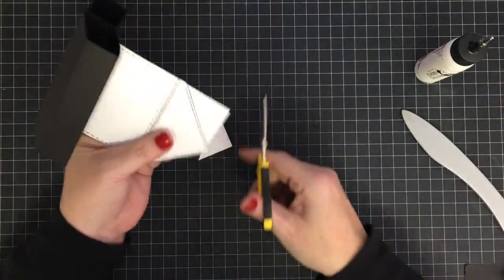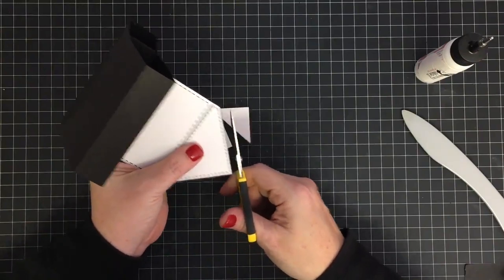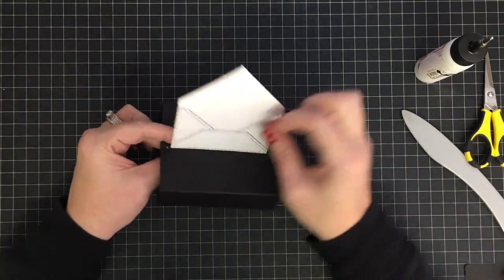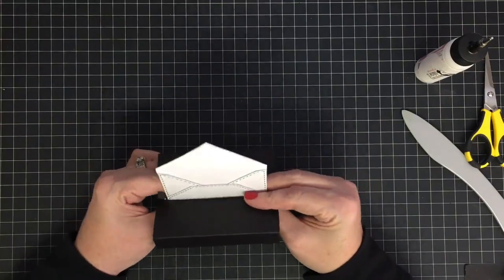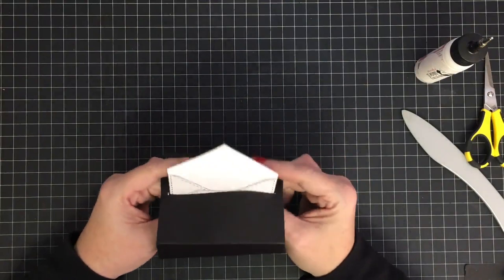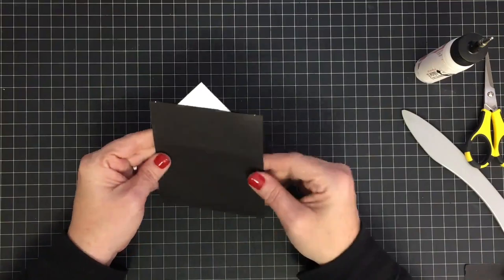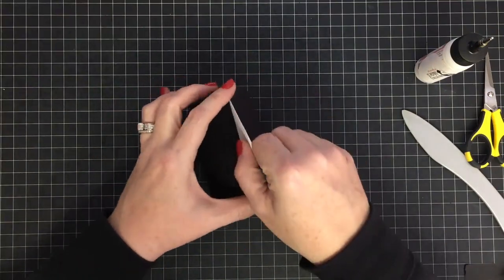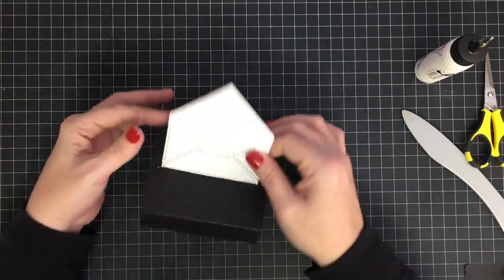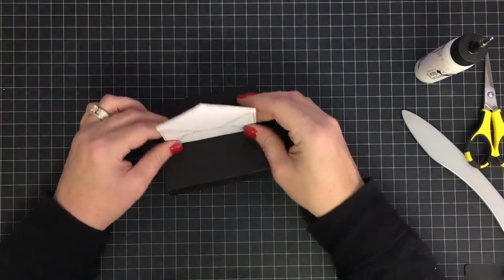Now we're going to cut that excess piece off. Aunt Dotty wanted me to remind you that by the time you get through decorating and putting stuff in your envelope, you may have to make your own card envelope because this one is going to be a little taller than standard. We're working the bottom up so we can make it close — it sticks out a little where we'll still put some pretties, but you might need to make a custom envelope. Or honestly, you could just give this as the card because it kind of has its own envelope.